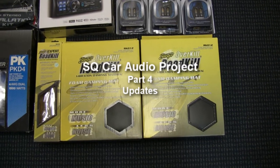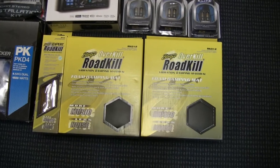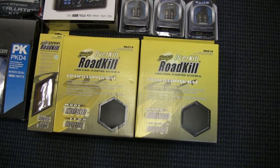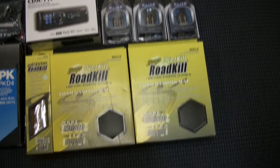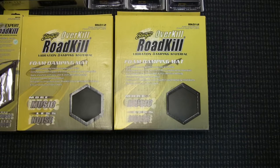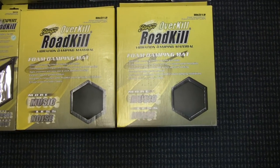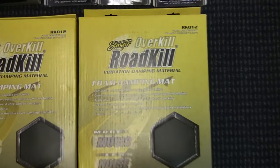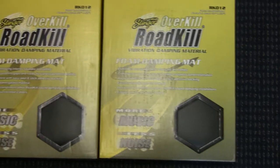Hi everybody, welcome back. I just want to show you guys an update of what I'm working on with my sound quality car audio project. I got a few more pieces in here. I decided to cover the inside of the door skins with this foam to reduce any vibration and absorb some reflecting waves in the doors.